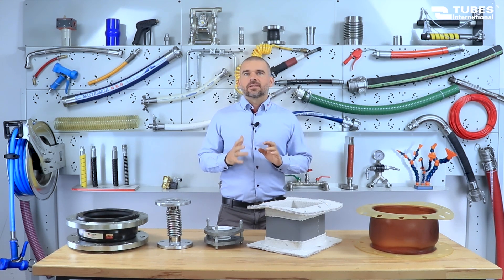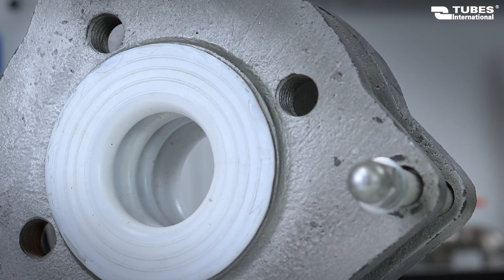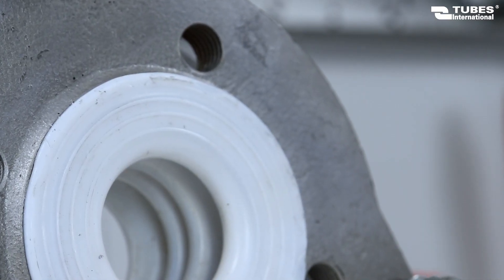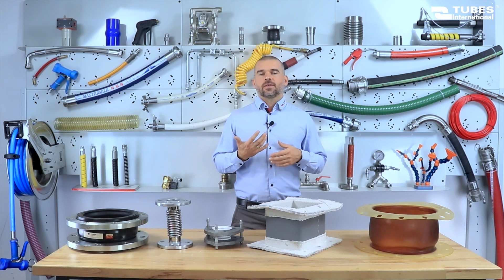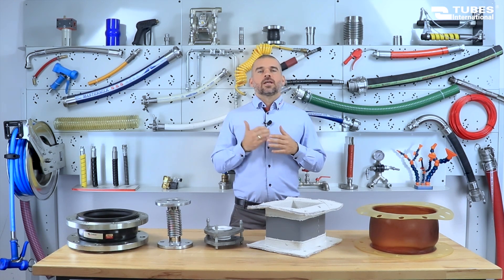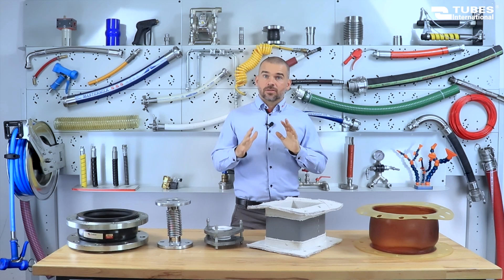The next type is the Teflon expansion joint. Thanks to its exceptional chemical resistance, it stands out from rubber and steel expansion joints, finding widespread use in the chemical, petrochemical and pharmaceutical industries. Teflon expansion joints are made from corrugated thick-walled Teflon tubing, offering minimal porosity, low gas permeability and easy cleaning. Teflon prevents sticky media such as resins or adhesives from adhering to the surface. These joints not only effectively compensate for thermal deformation but also reduce installation stress. They are designed to operate at working pressures of up to 16 bar, exhibit high resistance to vacuum and can withstand temperatures up to 235 degrees Celsius.